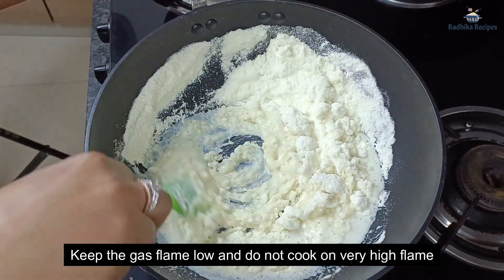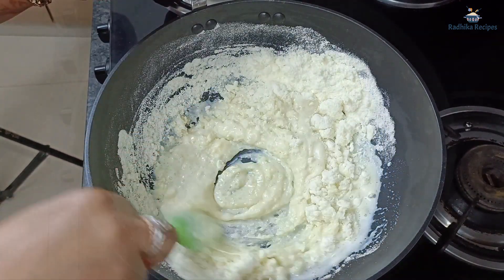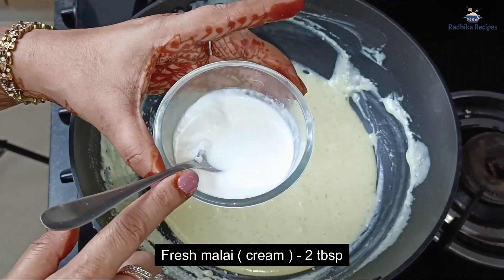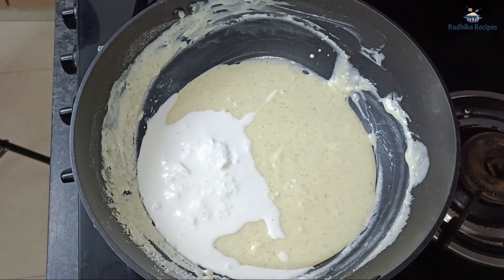We will keep the gas flame slow. We will not make it on a very high flame, otherwise the milk powder will burn. I will also add a little bit of ghee to make it soft.